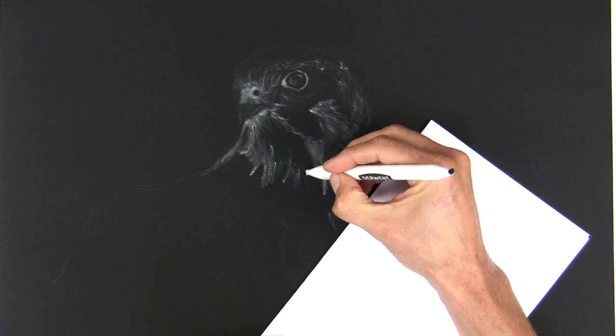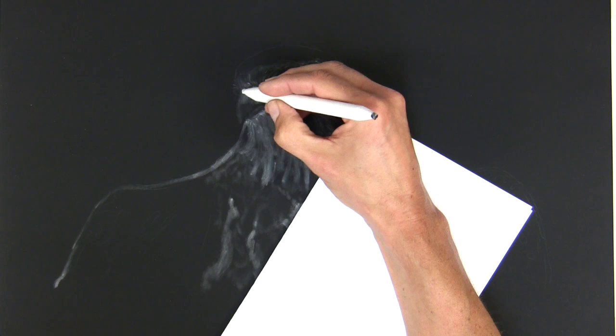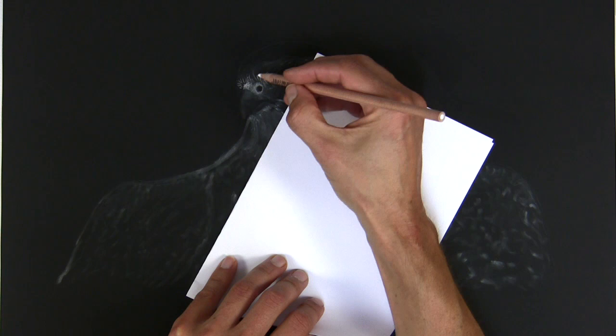This will be the under layer of feathers and I'll build up details on top with pencils, so this is just giving me all that shape and form and a nice map to follow. The important part about this drawing — the part that brought me to the photograph — is severe and very strong backlight and very dramatic lighting.